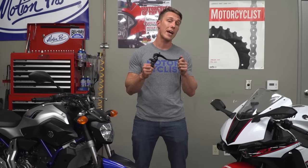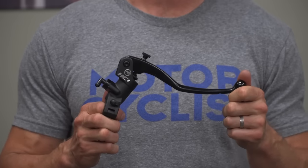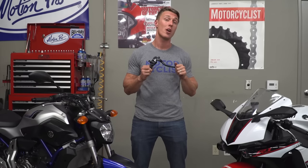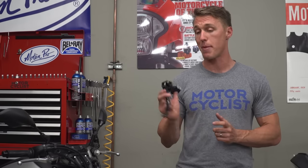On top of all that, radial master cylinders are typically just made better — from better materials with a better design — so they offer more rigidity. As I pointed out before, rigidity is always a good thing. When it comes down to it though, brake performance is influenced by a lot of factors, and how your calipers or your master cylinder is mounted are at the bottom of the list. Far more important is if you have good brake pads and if your system is properly bled. Thankfully, we've got a video showing you how to do just that.